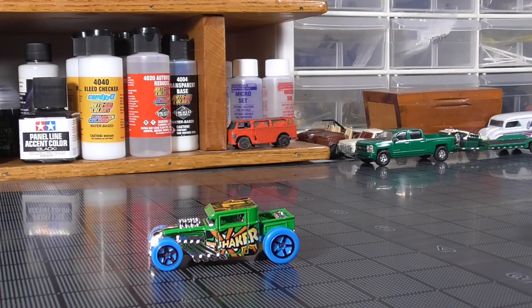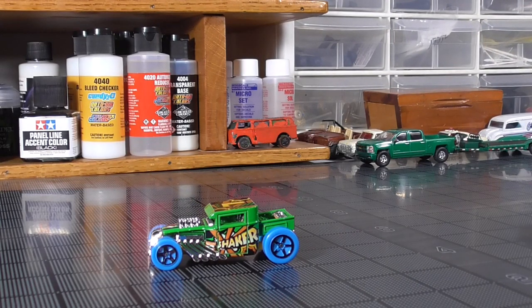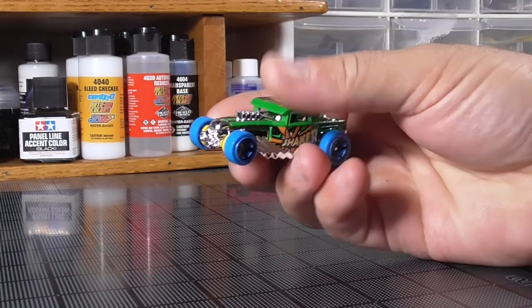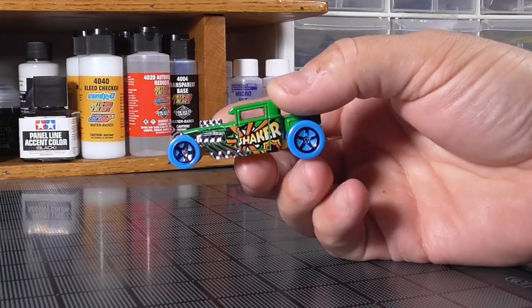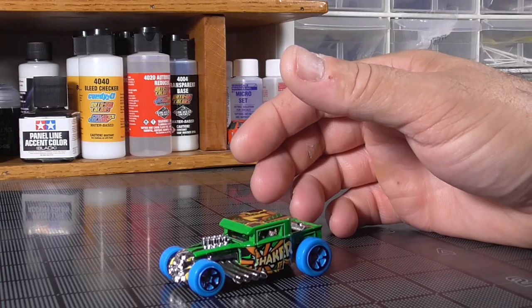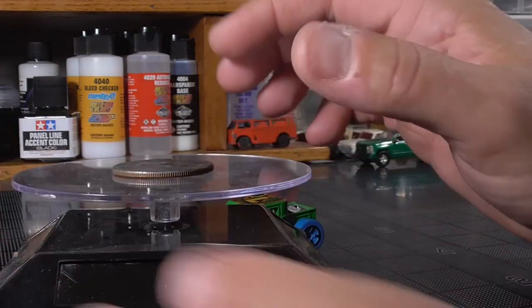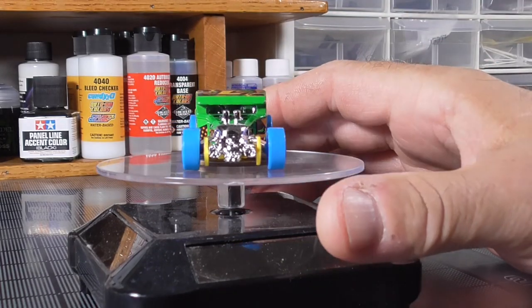I was never going to do a Bone Shaker - I don't like them. But Jim's used them in a lot of stuff and done some different things with them. Let's get this thing up on the turntable and talk about it for a second. This is one of the art cars.